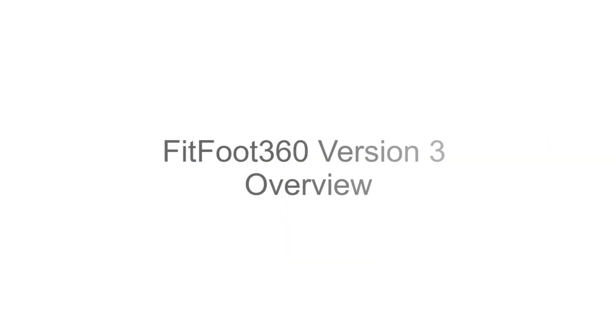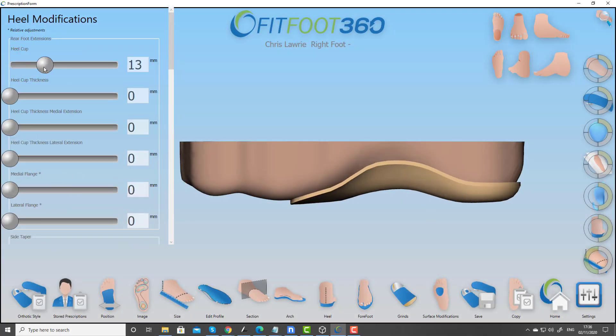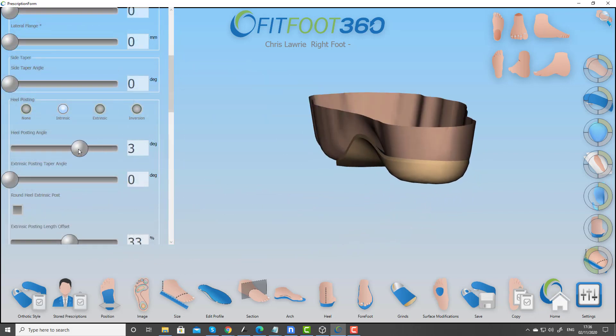Fit360 are pleased to announce the release of a new version of our Fitfoot 360 software, version 3. As always, clinical control and patient outcome remain our priority, but we also like to add features for 3D printing and for milling as well.